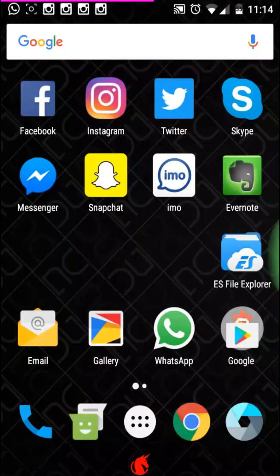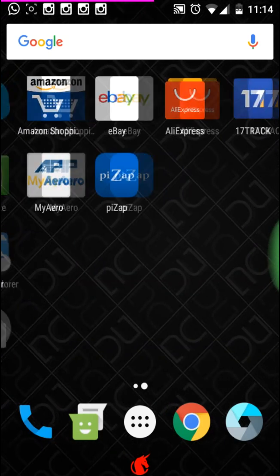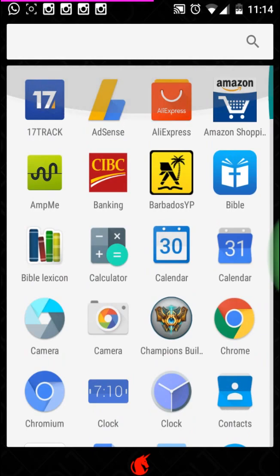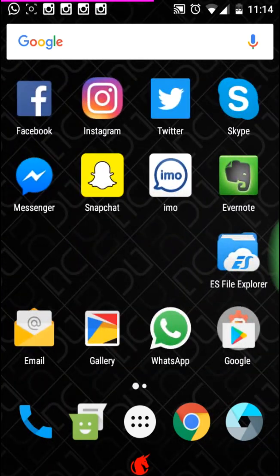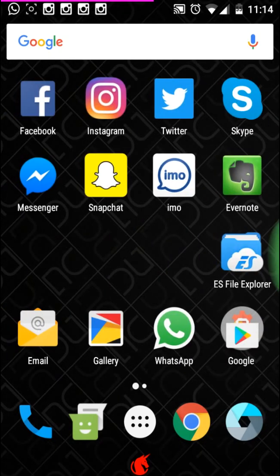Hey, what's up guys, welcome to another edition of Ken's Tech Review. Today we're looking at a custom ROM called Dirty Unicorns - I don't know where the developer got that name from. This ROM has given me quite a bit of trouble these last couple weeks I had it on my phone. Right now as I'm recording this video my phone is beginning to heat up for some reason, and I've been experiencing crashes and lag.